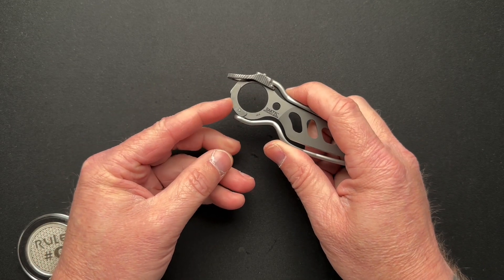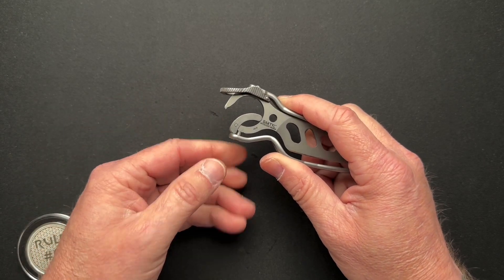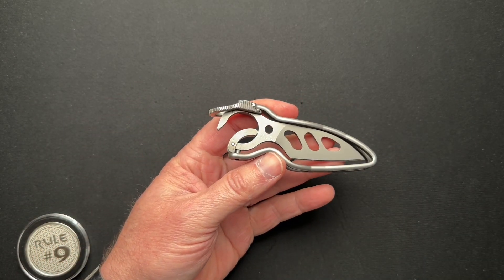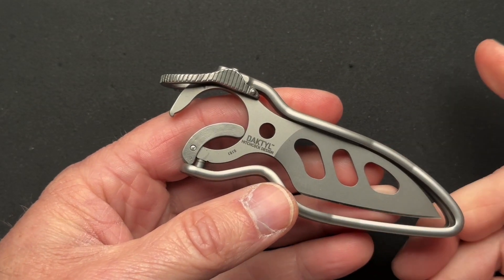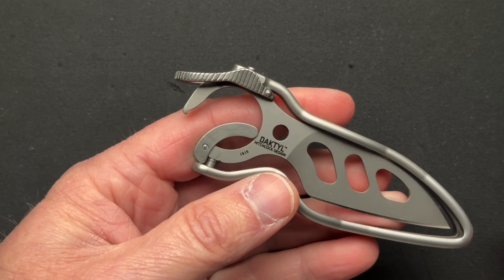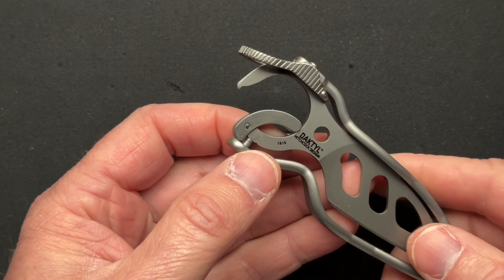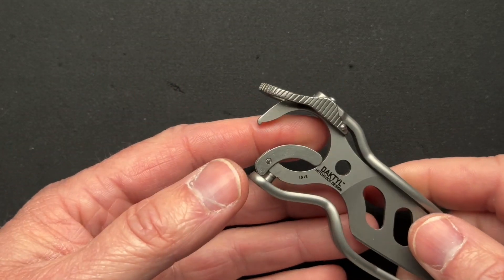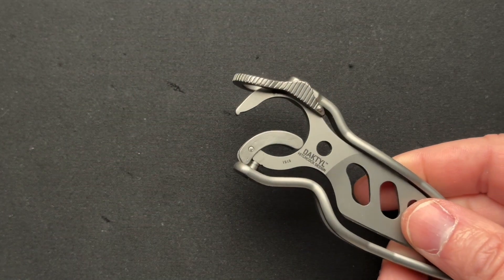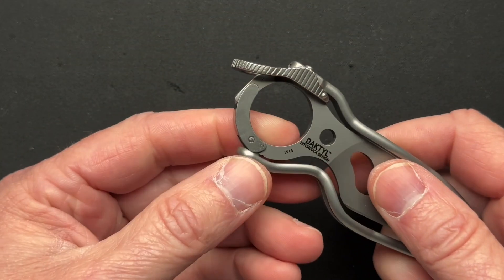It has a little carabiner here that kind of actually opens all the way — let me zoom in a little bit for you guys — which is also a bottle opener, coincidentally enough. So there is no sheath, there is no pocket clip. You actually carry it on your belt loop, on your keys, on your backpack, or however you want to carry it.